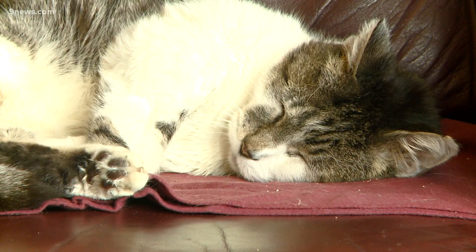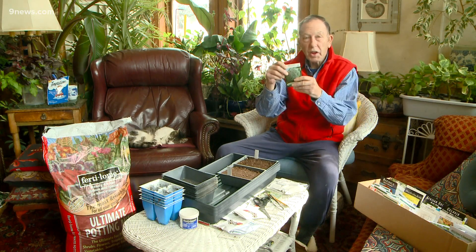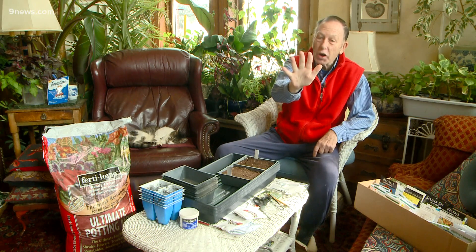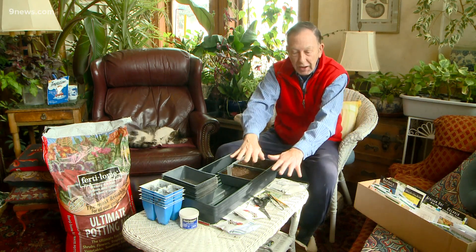Planting seeds on a cold day really is great therapy — you're hoping for spring. Now, I know those of you who saw this segment, I do not want any of you going around saying Rob says it's fine to plant tomatoes and peppers. I expressly did not say that — it is not okay. Go with the artichokes, the foxgloves, the dianthus. No tomatoes.